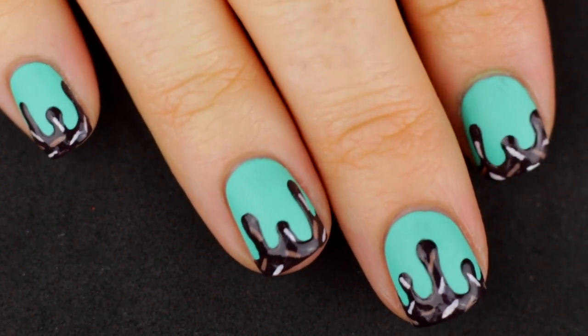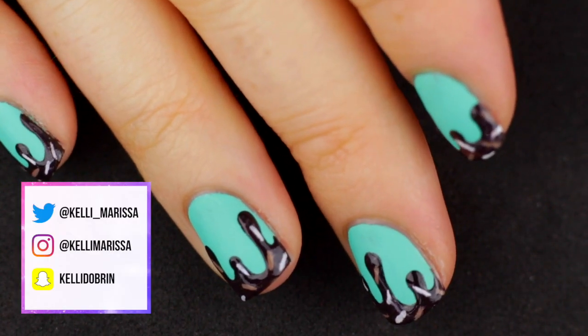What's up guys, it's Kelly and today I have a super fun manicure tutorial to show you. I'm super excited about this.